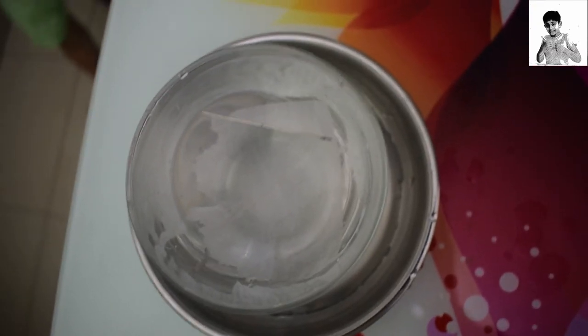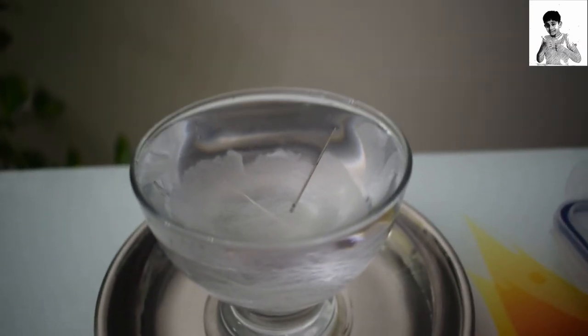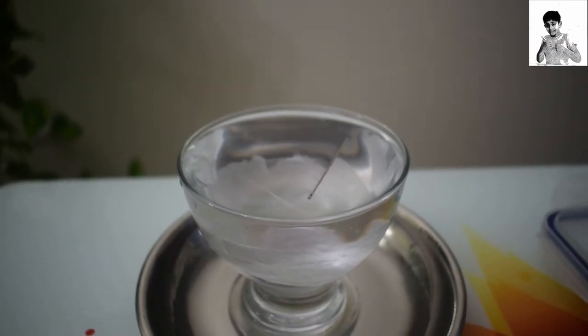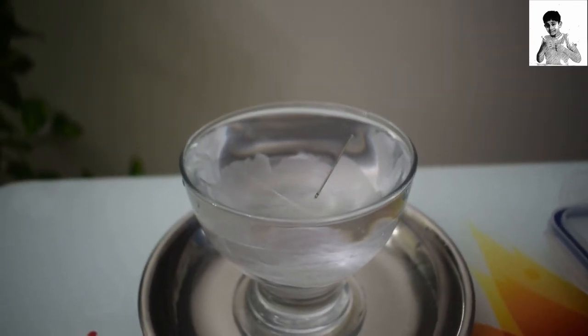The reason is due to the water upper level pressure — the molecules come to the upper level of the water and transform into a small layer.